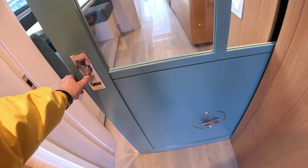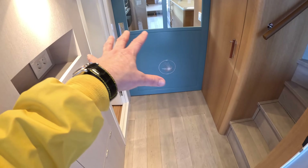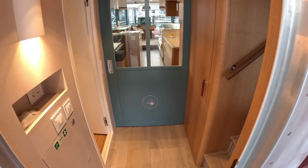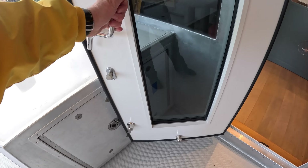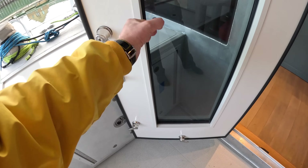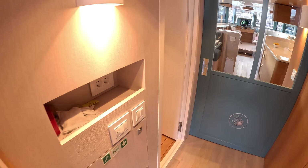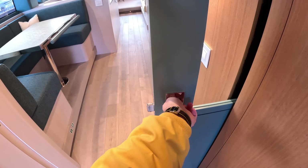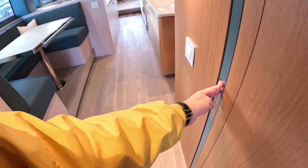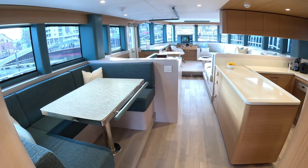They've also very cleverly installed a pocket door here that slides across. This means you can close off this area so that in cold conditions, with people coming and going to the bridge and using the heads, it stops all the cold air blasting into the main interior every time the outer door opens. These outer doors are also extremely weather-tight - you can see the rubber seal - and when closed, the locking mechanism runs all the way around the bottom and sides.